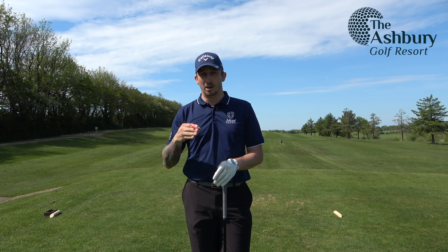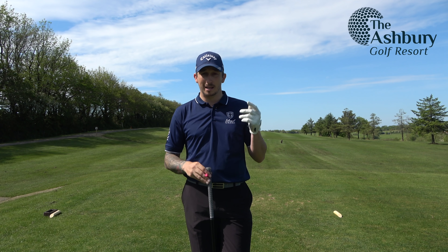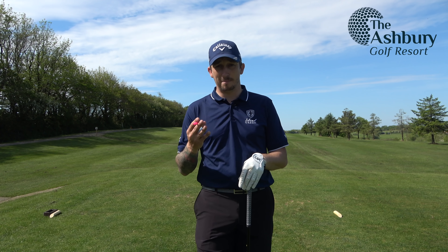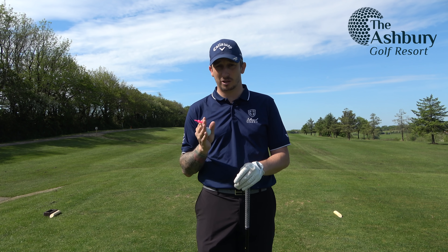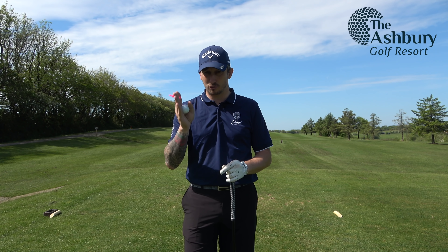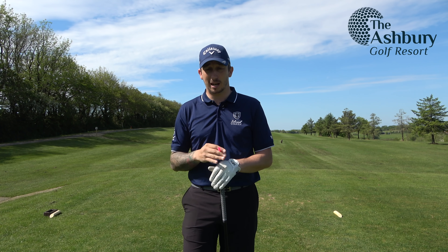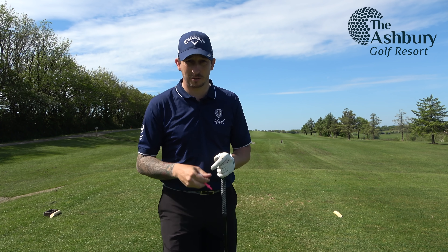My bad shot is either a straight push right or a slice right, so I've got the world out to the right. I'm going to aim down the right hand side of this fairway and try to draw it into the centre. If I miss and hit it straight I'm safe, if I slice it I'm safe, and if I do slightly pull it I've got space. If I went straight down and pulled it I'd bring the out of bounds into play. I just want to get off the tee, be in play, and give myself a second shot.